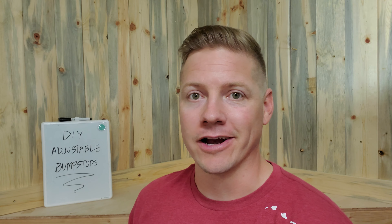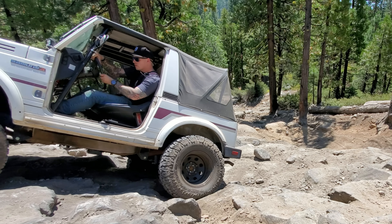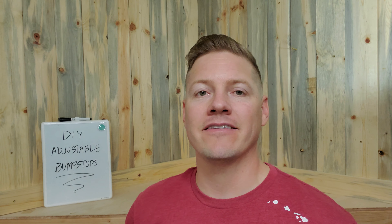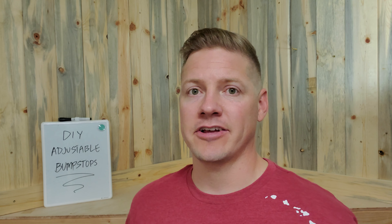What is up guys, I'm Kyle at Fortune Off-Road and today we're building some adjustable bump stops for the Samurai. I've talked about this briefly in some other videos, but one of the problems I have with the Samurai since the build is I haven't had any bump stops on it, front or rear.